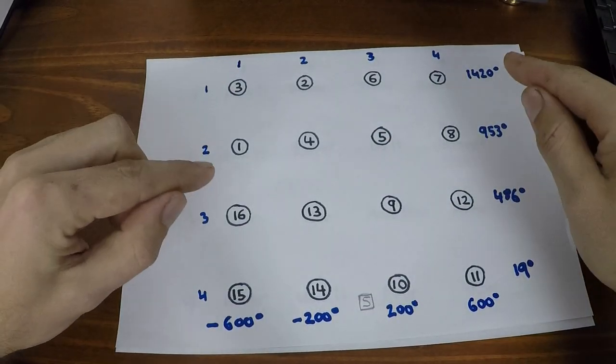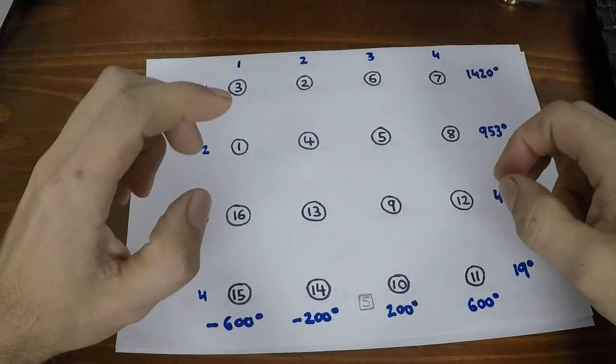'Over' which is lyric 16 is at 486 degrees vertical and minus 600 degrees horizontal relative to the starting point. So if we know the position of all 16 lyrics, all we have to do is get the camera to move to those positions as each lyric comes up in the song.